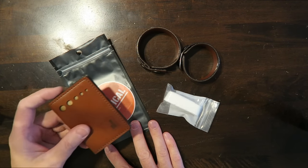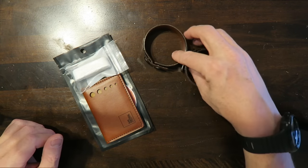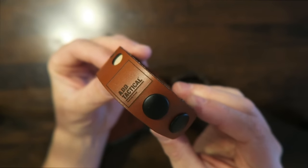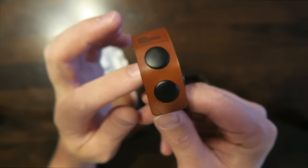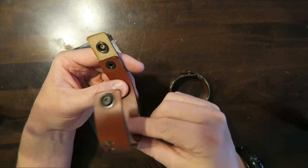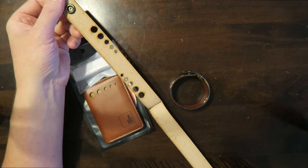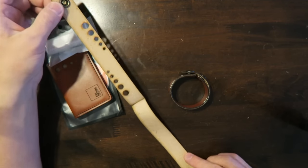So the wallet came in this bag with the wallet itself and some stropping compound. He also sent along a few of these bracelets. Taking a closer look at the bracelets here, you can see it's pretty high quality leather with some nice looking buttons. It looks nice on the wrist. And then you have this inner strap which protects the stropping compound from getting all over your wrist. You simply unbutton it, apply your stropping compound, and strop away.